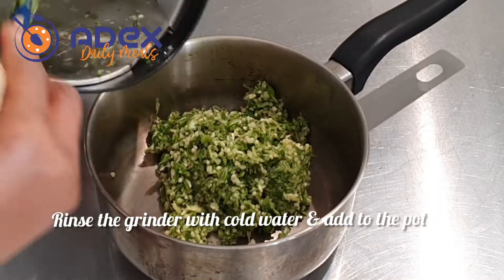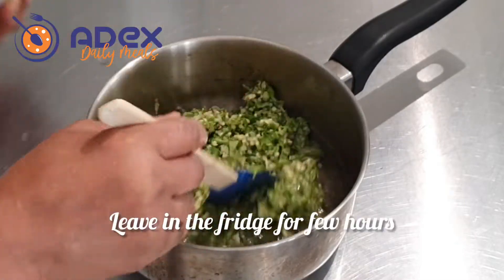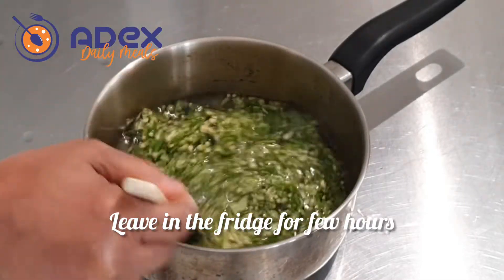Add it to a pot. Add some water to the yam pounder, rinse it and add it to the okra. Leave it to soak for like 4 hours.